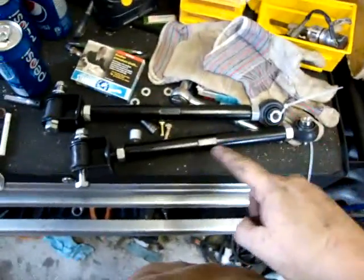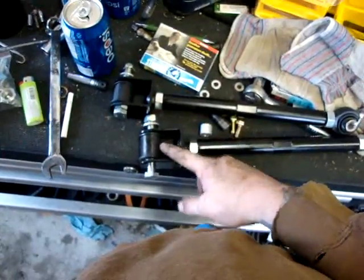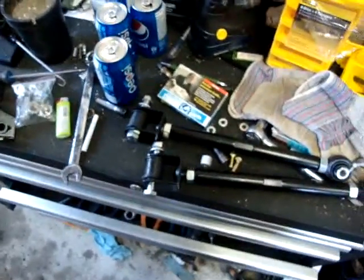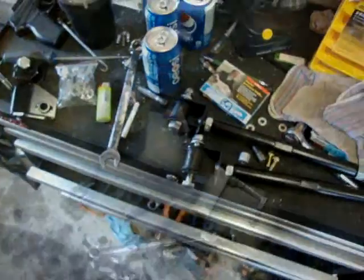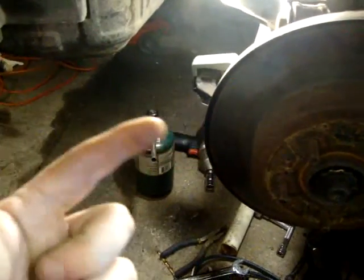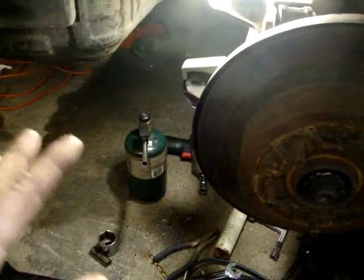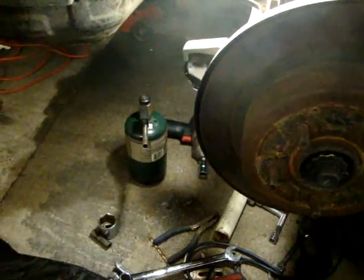We'll have to push these back in where we push the other ones out, then bolt everything up. You will need an alignment eventually, unless you're really good at doing this. I've literally tried everything — tried drilling through it, cut it off — everything I could think of without removing the hub. This is my last resort, and it's working.